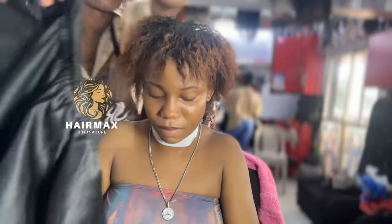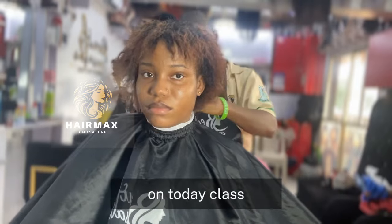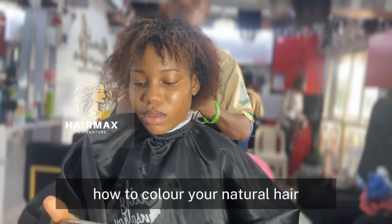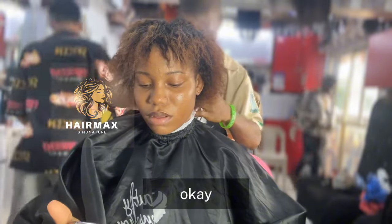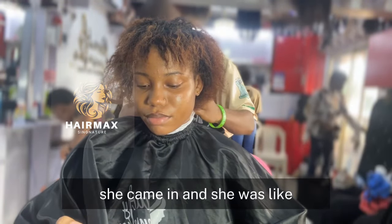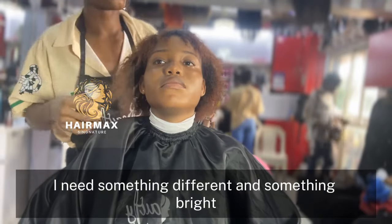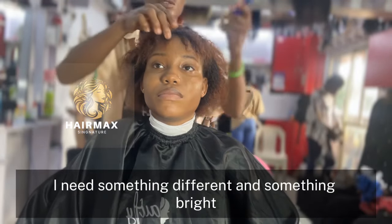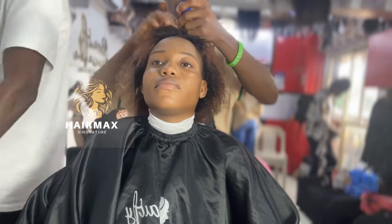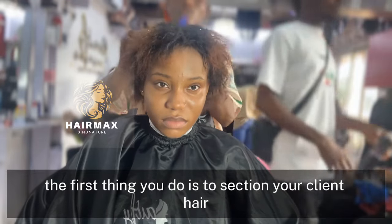Hello guys, welcome back to my channel. On today's class I'll be teaching you how to color your natural hair. This is my beautiful client — she came in and she was like, I need something different and something bright. So let's dive in.